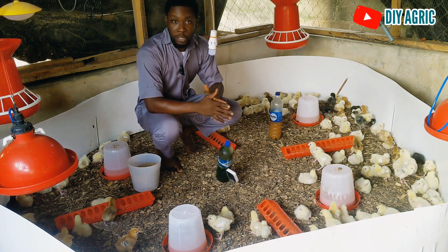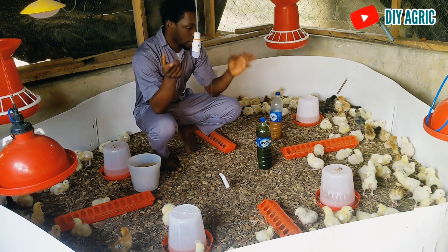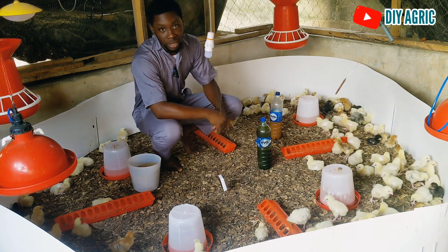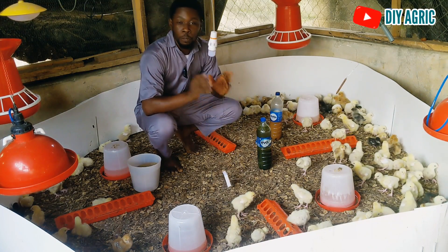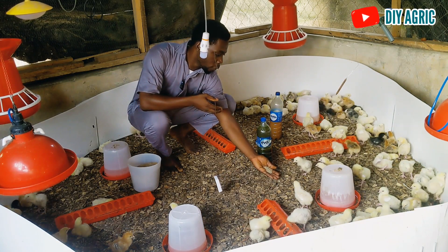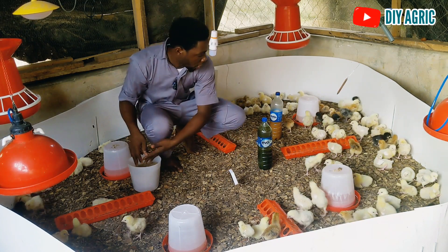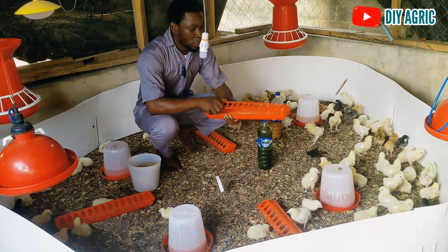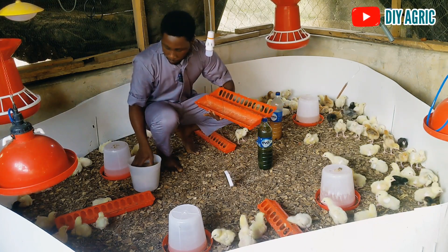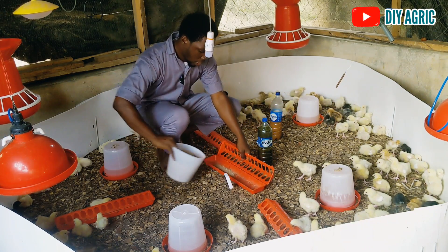This is a kind of update video. I think I have only done one video since they came — I think last week Thursday night, late in the night on Thursday. So I think we started counting on that Friday. Right now they are doing well. The feed that I had to pound the other time — they can now eat it very well. As you can see, most of the feeders are even empty.